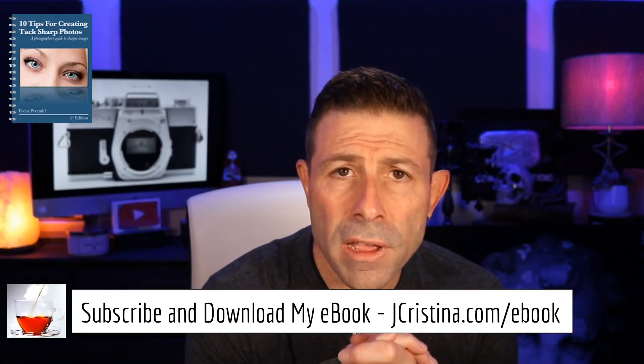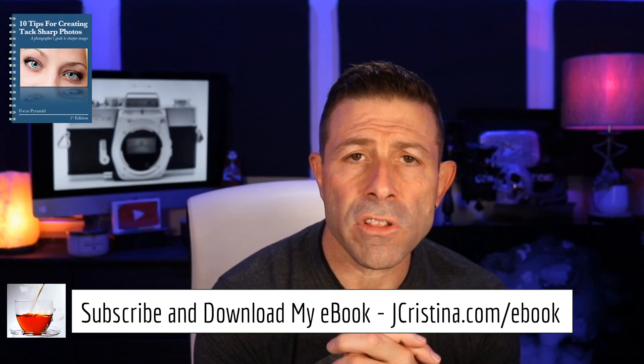That goes back to my 10 tips on making tack-sharp images. Download it — it's free. Head over to jchristina.com/ebook and grab my ebook. There's a lot of good tips in there. I hope you got something out of this. I had a lot of fun showing you this camera — I would open it up but I actually have film in it right now. If you enjoyed this content, please give it a thumbs up. Don't forget to subscribe to the channel — we're trying to get to that 30,000 mark with a thousand left to go.